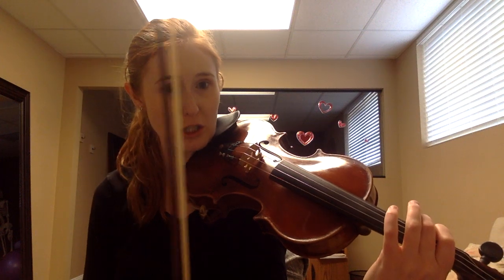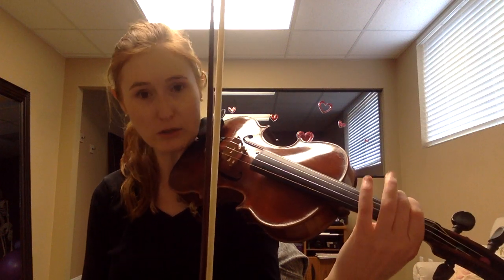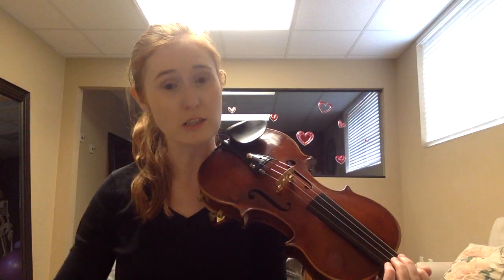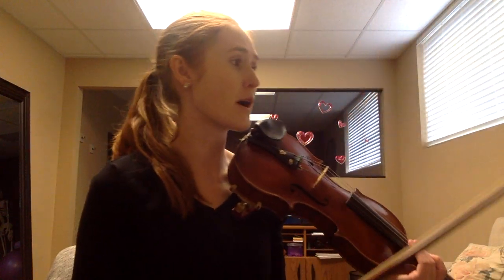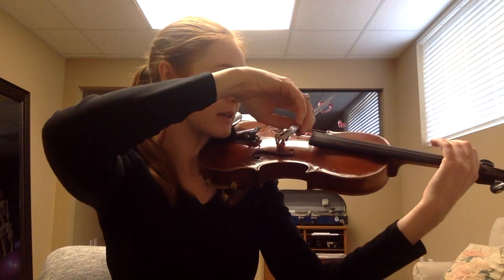Then you'll go back to your A natural, and then you'll go to a B-flat — that's a low two on your G string. Sorry, the rhythm's a little funky there, I just wanted you to see the progression. From what we would call measure 15, you're going to start with your first finger on G.